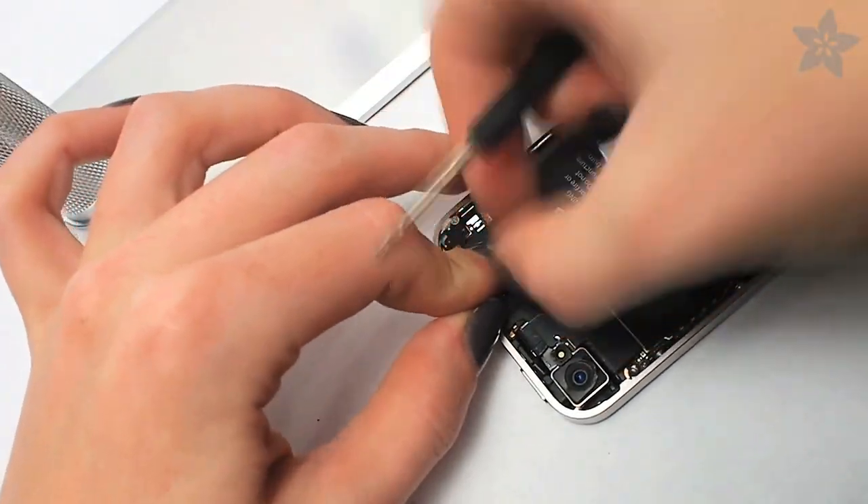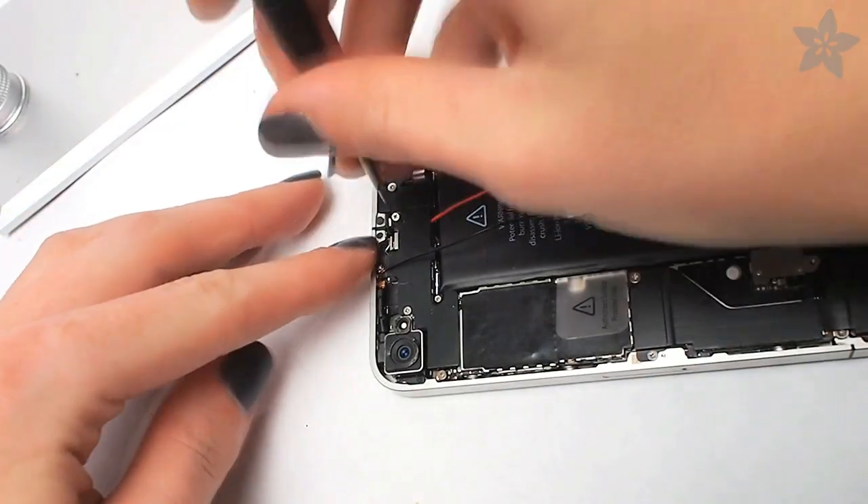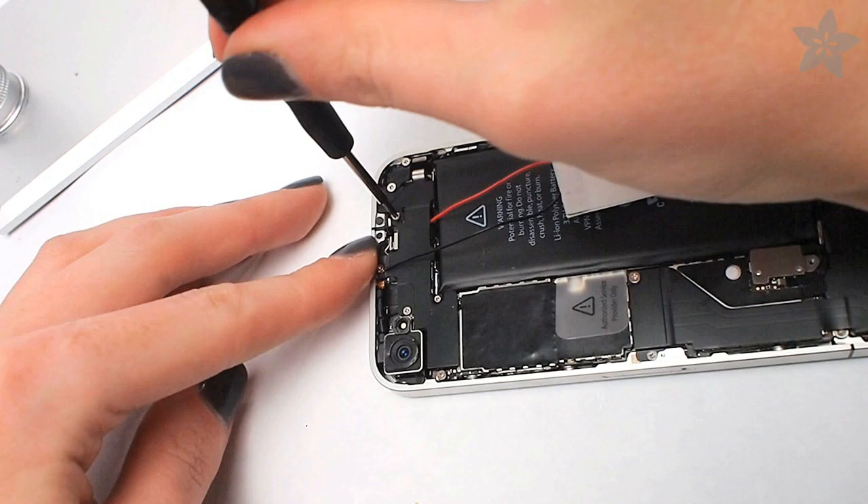Wrap the black wire around any one of these screws to connect it to the ground plane. If the phone screen is on, the panel should illuminate — and if it doesn't, go back and troubleshoot.